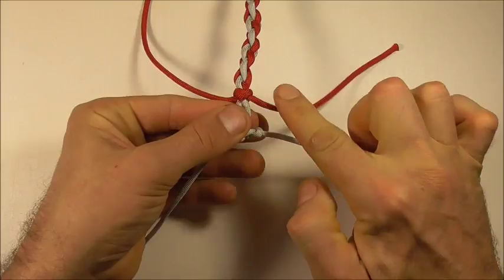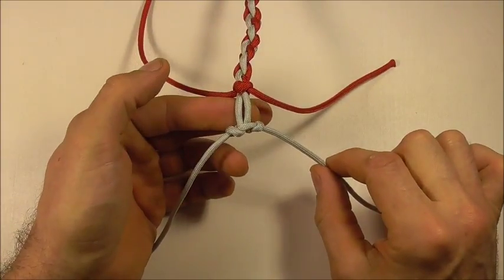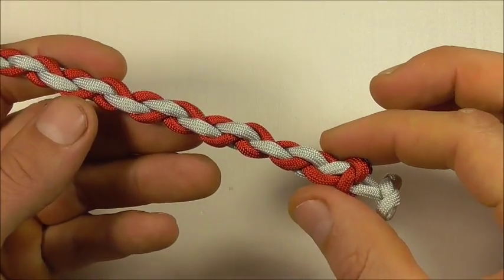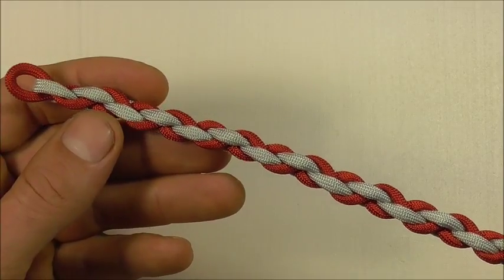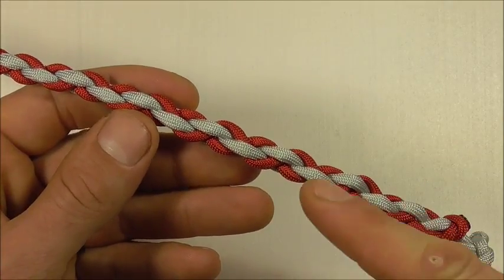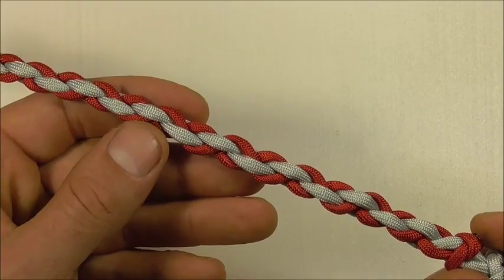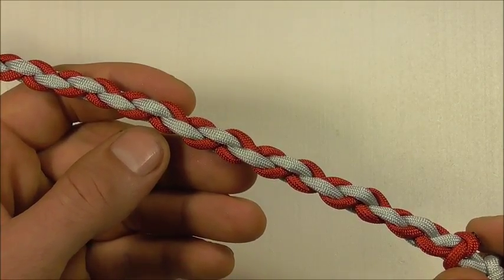Then we can cut off all these excess pieces and singe them off with a lighter — so that's your finished four strand square braid. If you like this kind of thing, go ahead and hit the subscribe button, because here we talk about both decorative and functional knots. Thanks for watching, I like you all and I will see you on the next video.